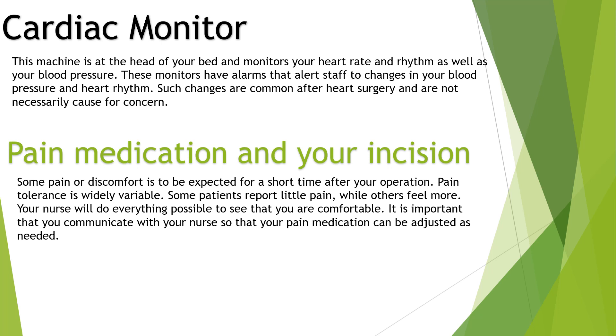Pain medication and your incision: some pain or discomfort is to be expected for a short time after your operation. Pain tolerance is widely variable — some patients report little pain while others feel more. Your nurse will do everything possible to see that you are comfortable. It is important that you communicate with your nurse so that your pain medication can be adjusted as needed.